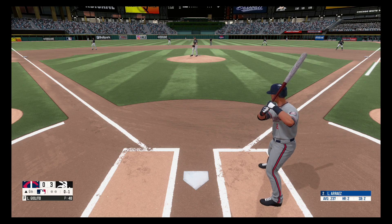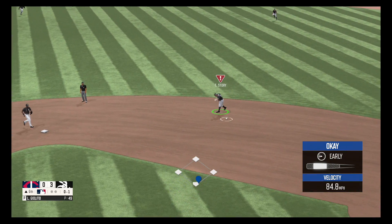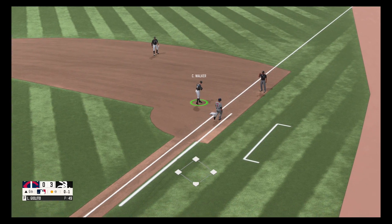Fastball, strike one. Drill to second — Thorin couldn't make that play. Picks it up and fires to first base.